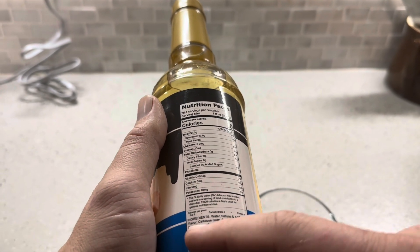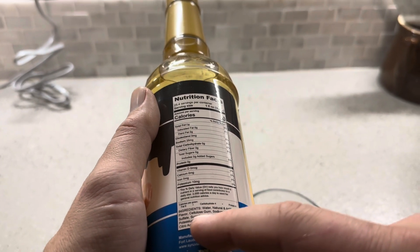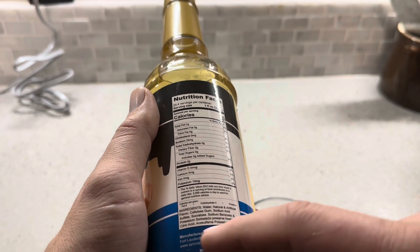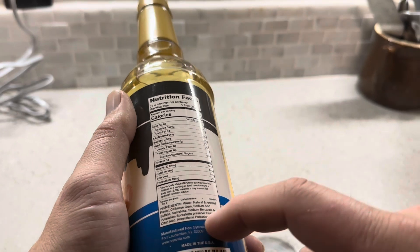The ingredients are going to be water, natural and artificial flavor, cellulose gum, sodium acid sulfate, sucralose, sodium benzoate and potassium sorbate to preserve freshness, citric acid, and sulfate potassium.